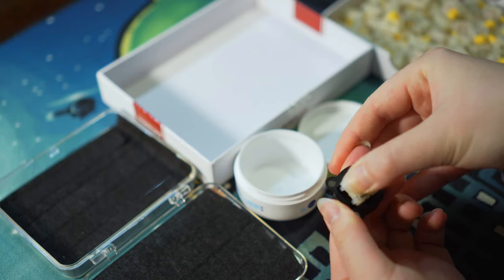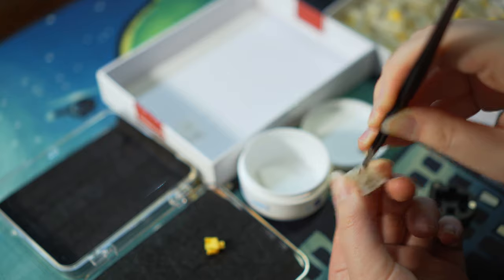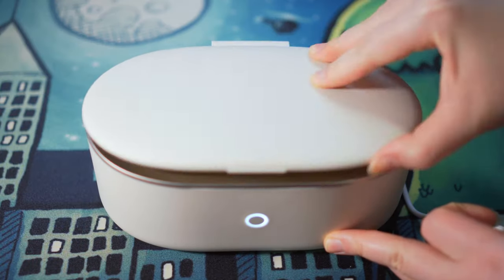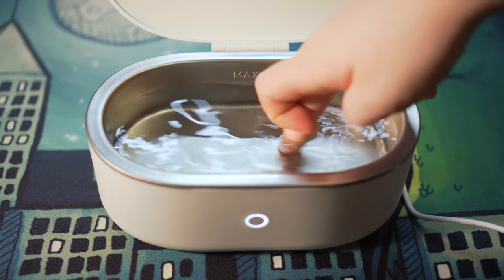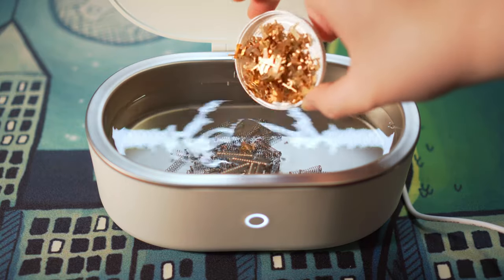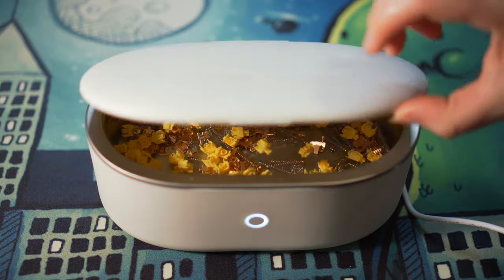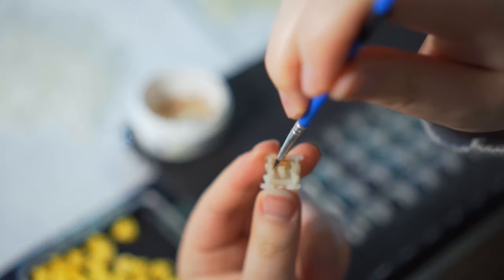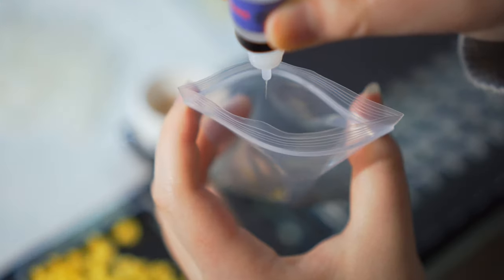I decided that hand lubing them would be required to improve the sound profile and started the tedious process of removing the factory lube. I have an ultrasonic cleaner which drastically helped with this process, however it can be done the old-fashioned way with soapy water and paper towels. Be warned though, it may be tedious enough to cause the impulse buying of an ultrasonic cleaner — I may or may not be guilty of this. Once clean and dried, the housing and stem were lubed with Krytox-105G0 and the springs were bag lubed with Krytox-105G0.